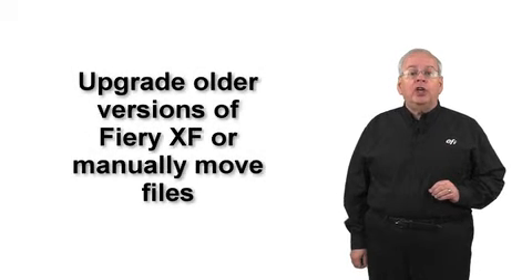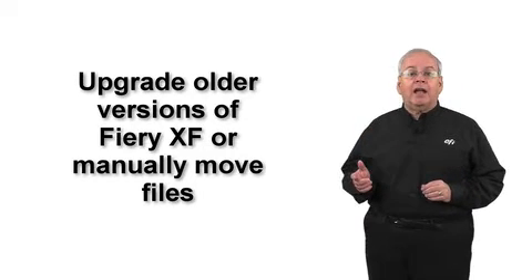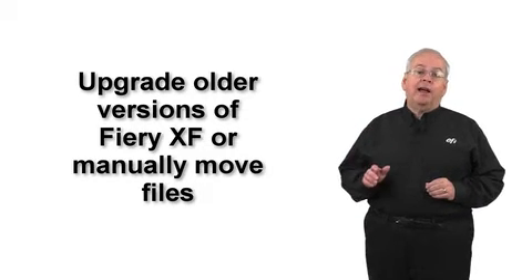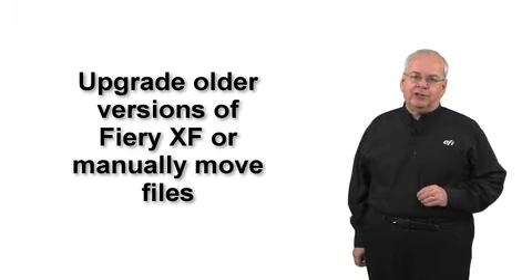If you have an older version of Fiery XF installed, you will either need to upgrade it to version 6.5 prior to creating the backup, or manually move the files from your previous version of Fiery XF into your new Fiery XF 7 installation.